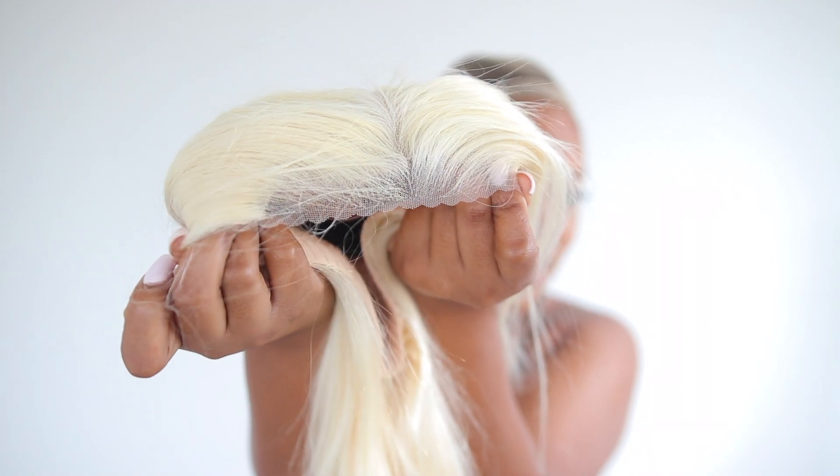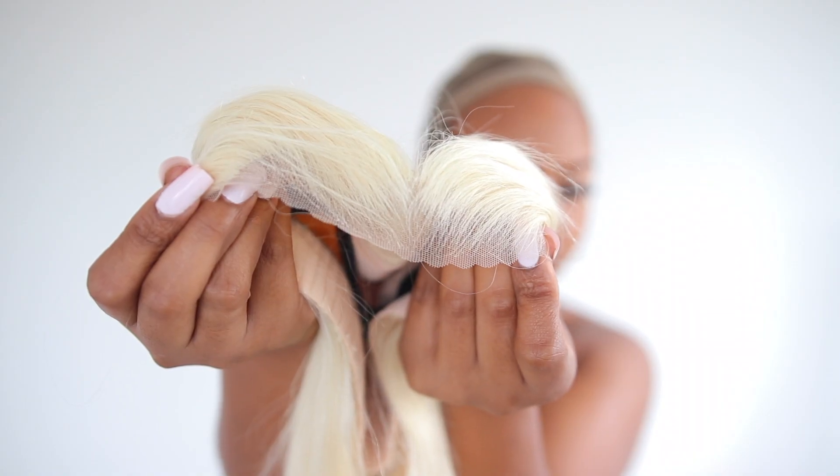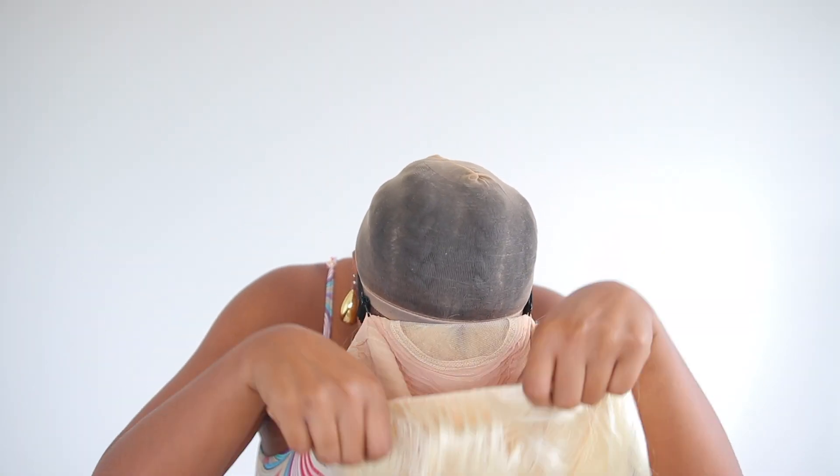So today we're going to be installing a wig that I got from Wic Fever. This is what your wig is looking like — it already comes pre-plucked for you. It also comes with the lace cut. Let's just try this on and see what it's given.